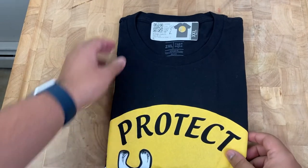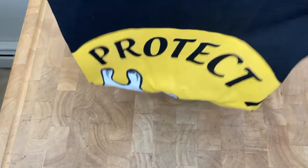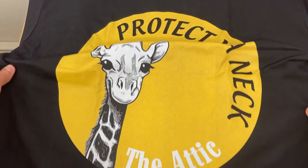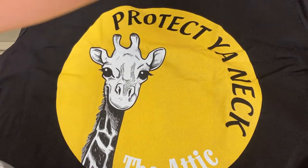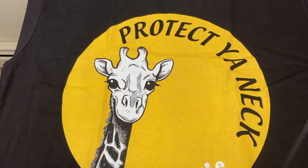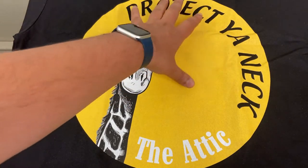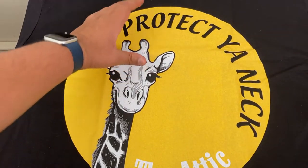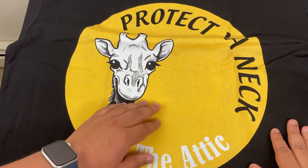We ordered a 2XL. Let me open it up — oh man, this thing got blown up. It took over the entire front of the t-shirt. I was hoping to get just a smaller circle, but instead of being in a square on the chest area, it pretty much went full size and that's how it came out.